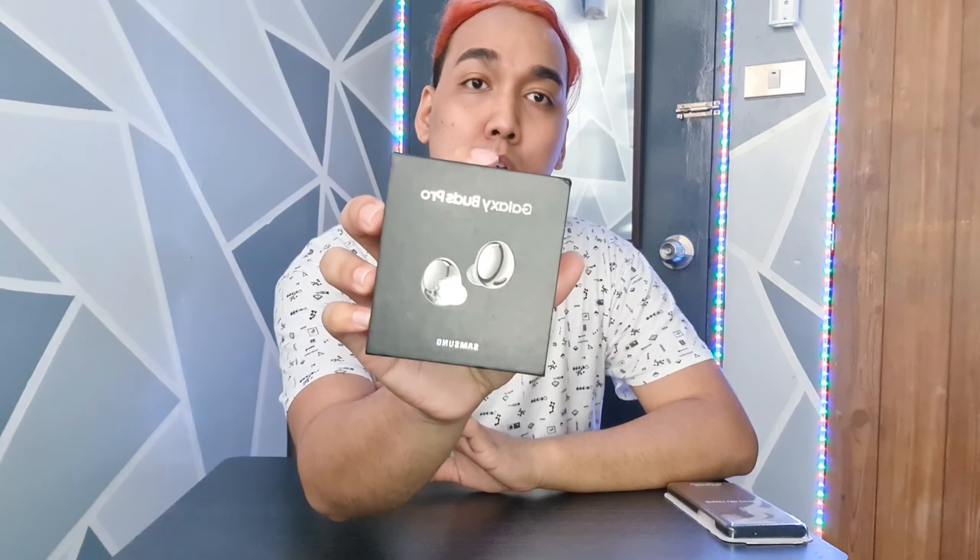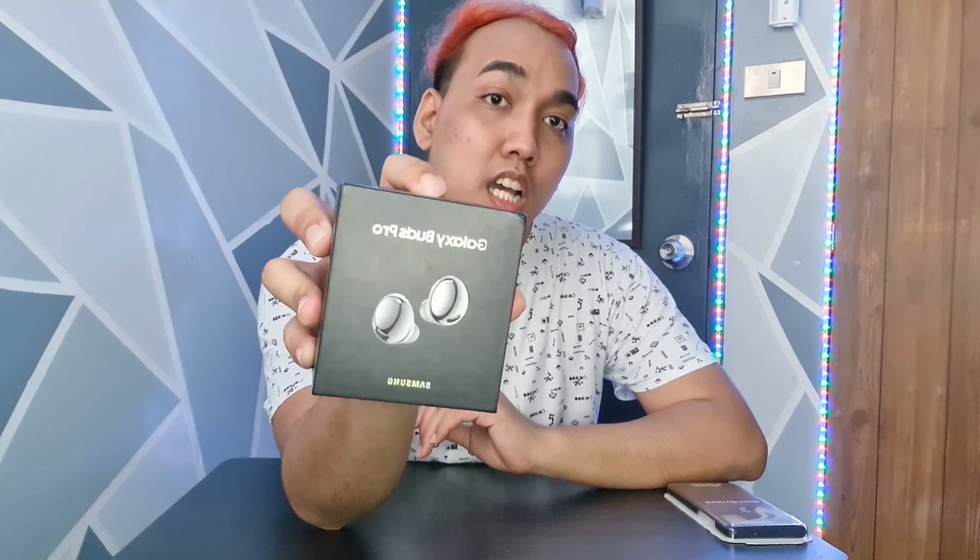Let's go ahead and unbox these two Samsung accessories. So let's start with the Galaxy Buds Pro. Since premium copy lang siya, the design is pretty much the same as the original. So dito sa front ng box may Galaxy Buds Pro tayo — the picture of the Buds and brand name Samsung. Dito sa gilid we have the Galaxy brand name, and some information.